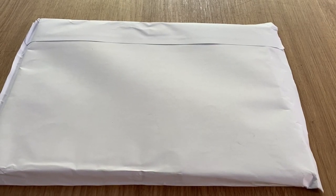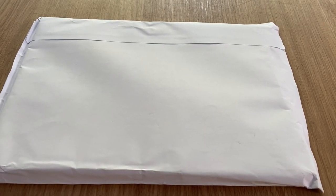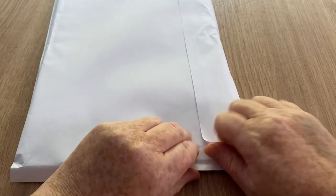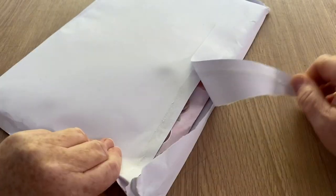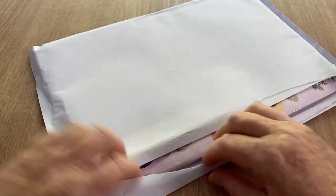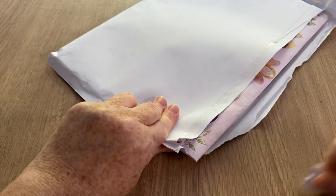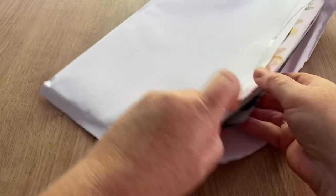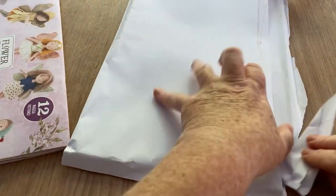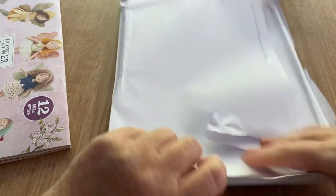Hi everyone, welcome back to Crochet Rocks and to another open with me. I haven't done one of these for a long time, but I began to believe that my subscriptions had run out. I went out the other day and bought this very magazine, and now I have two — I'm going to try and take it back to the shop because I've not opened it. So let's move this out the way.